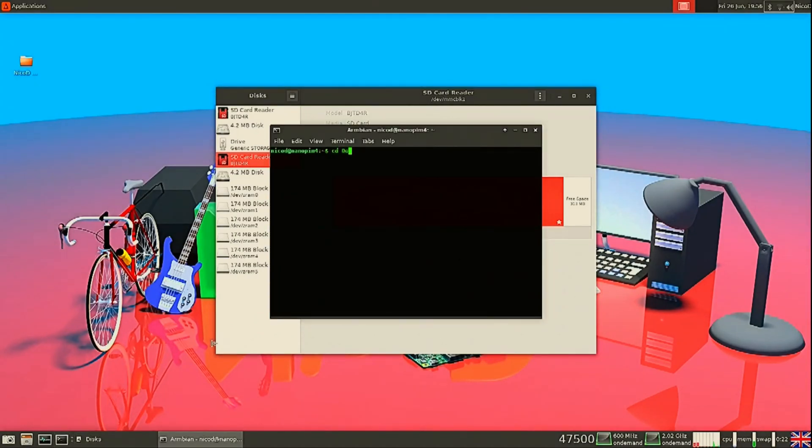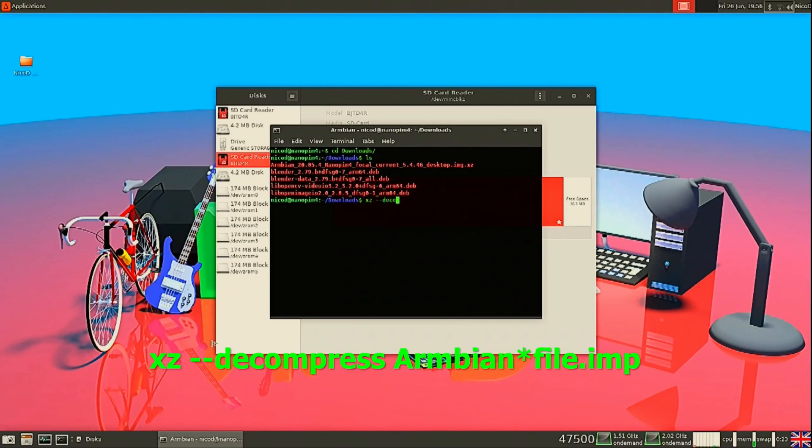The next thing we will have to do is unpack the file. It's an .xz file, so for that we have to type in this command with the correct filename of your file. Or in Windows you just use 7-Zip.